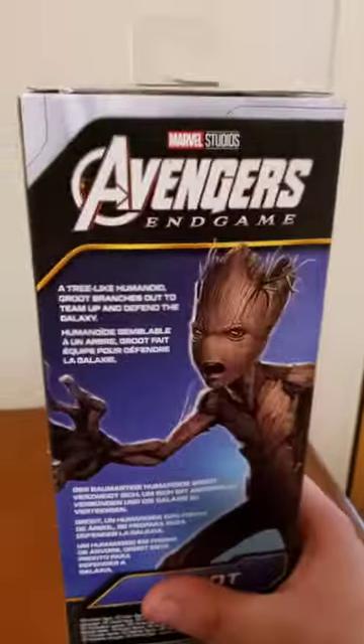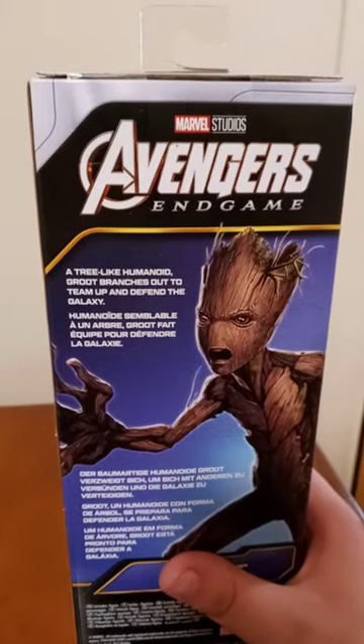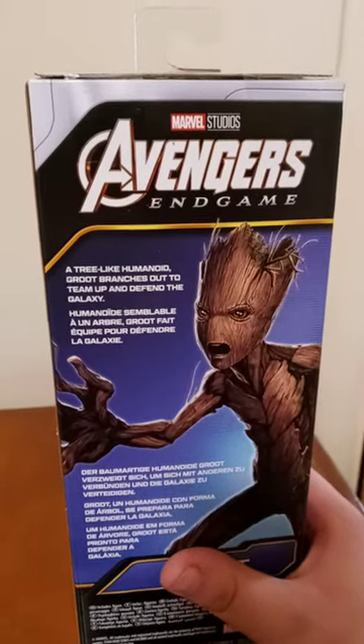Just to let you know, this is actually a re-release of the exact same Groot you saw from the Infinity War line. A tree-like humanoid, Groot branches out to team up and defend the galaxy.